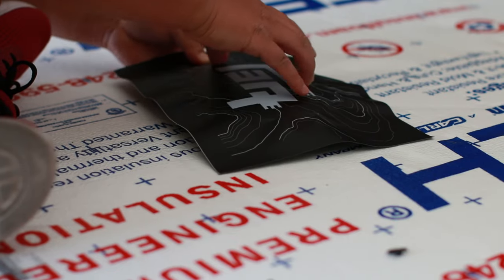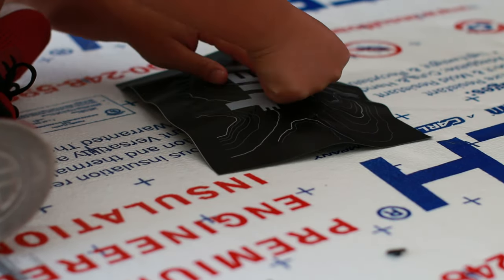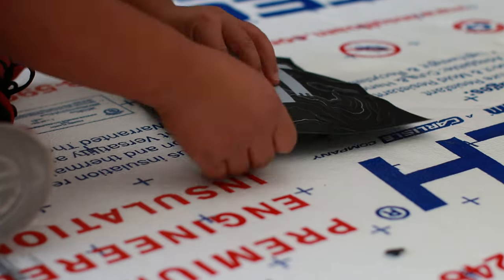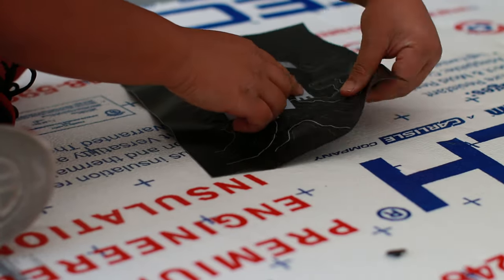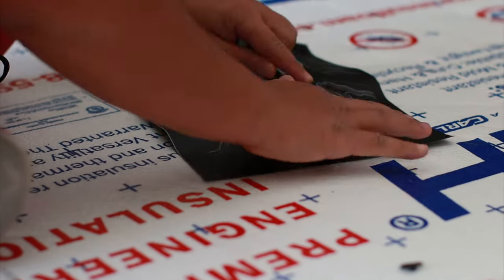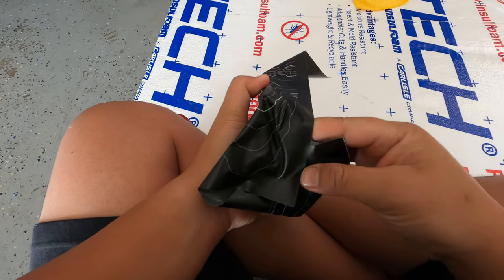In this stage the focus is to get the vinyl as centered as possible. I really don't have any tips for this other than to keep checking your work and shifting the vinyl as needed. The struggle is real.